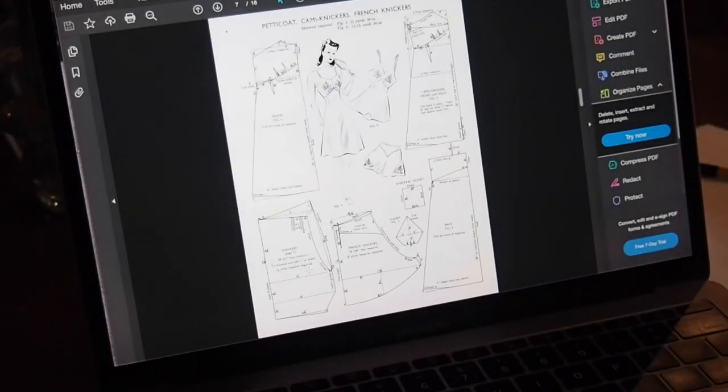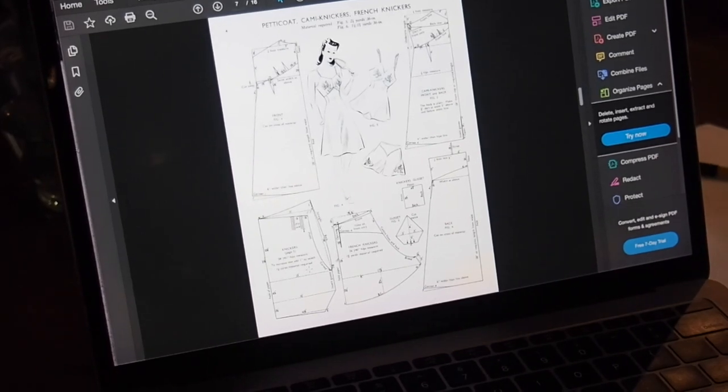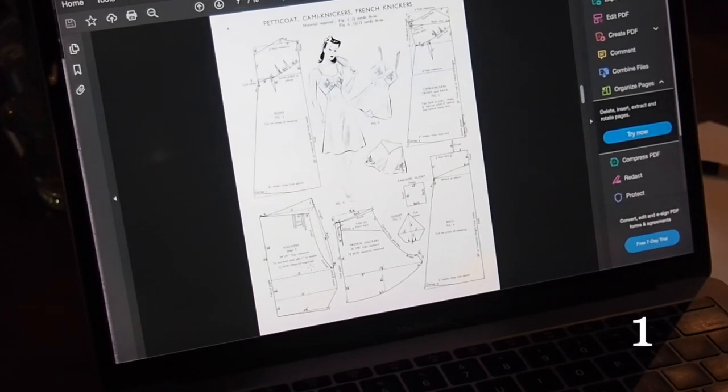The video will alternatively go between narration during the process and voiceover recorded after. I'll begin with the drafting of the pattern. This is the Haslam system of dress cutting, released from the 20s through the 60s in booklets that give adaptions to base patterns so you can make the garments pictured.